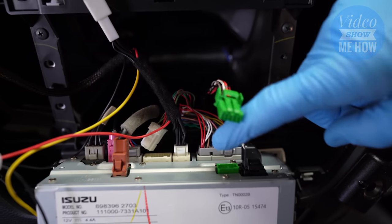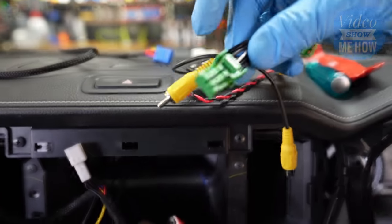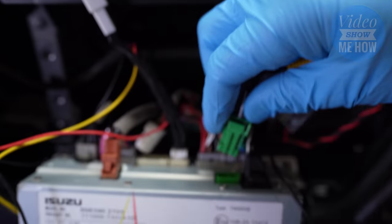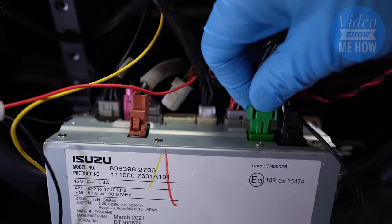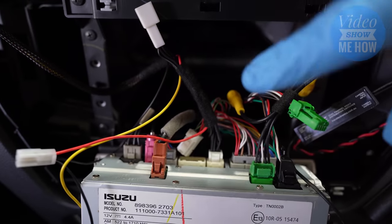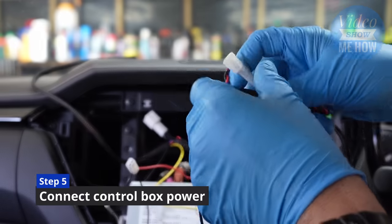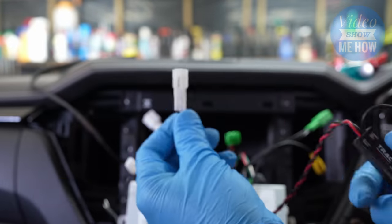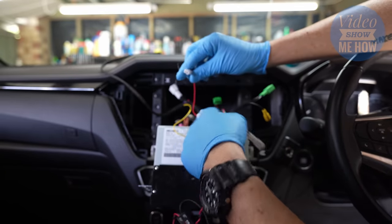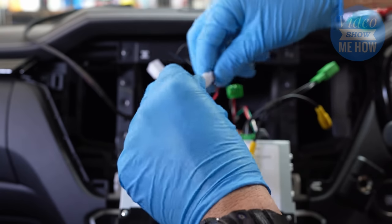Once that's in, grab our patch cable for this side. Surprise, surprise — this one looks identical to the factory one. Come down here and plug in where that patch goes, click it into position, and we've got both ready to go. The next step is to grab our little black box. Take the red and black cable and connect it to the other red and black cable on the other harness — there's only one — then click that into place.